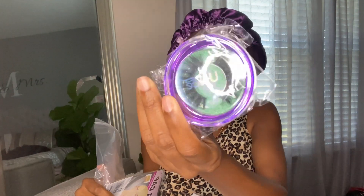It does come with two wig caps and it does come with a nice pair of eyelashes.